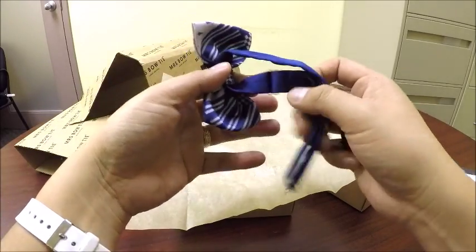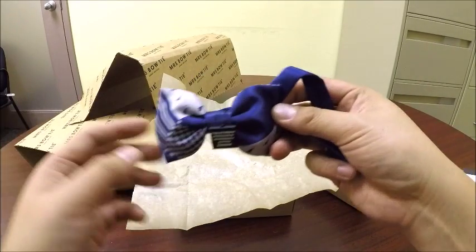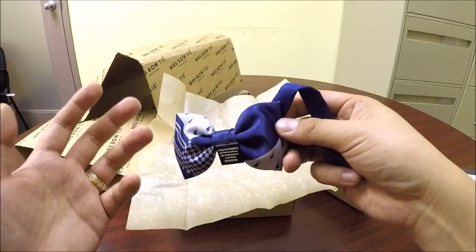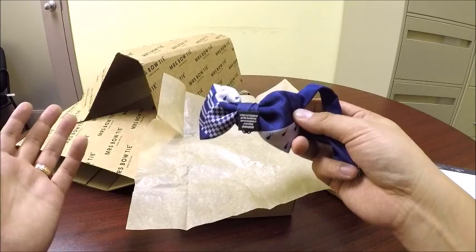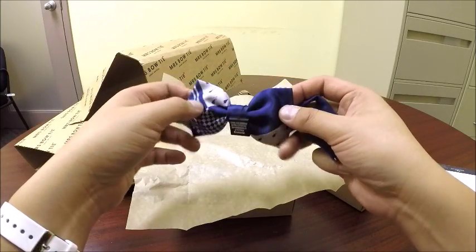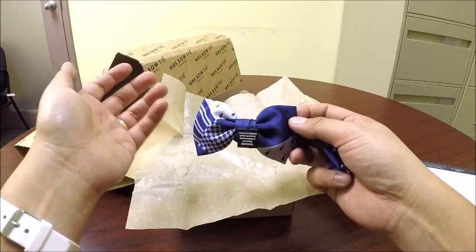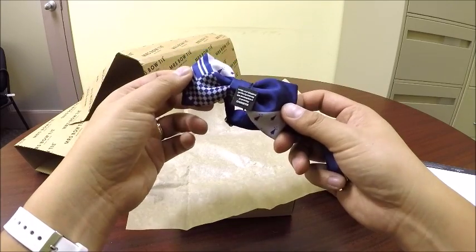I am very happy with this tie. I do need to mention that I'm from Canada and I took the regular shipping option, which took a few weeks. Mrs. Bow Tie does have an express shipping option they claim is two to three business days, but I doubt that will be the case because of customs and the speed of shipping here in Canada — give it more like four or five days. It was supposed to arrive in a week or two and it came in more than three.